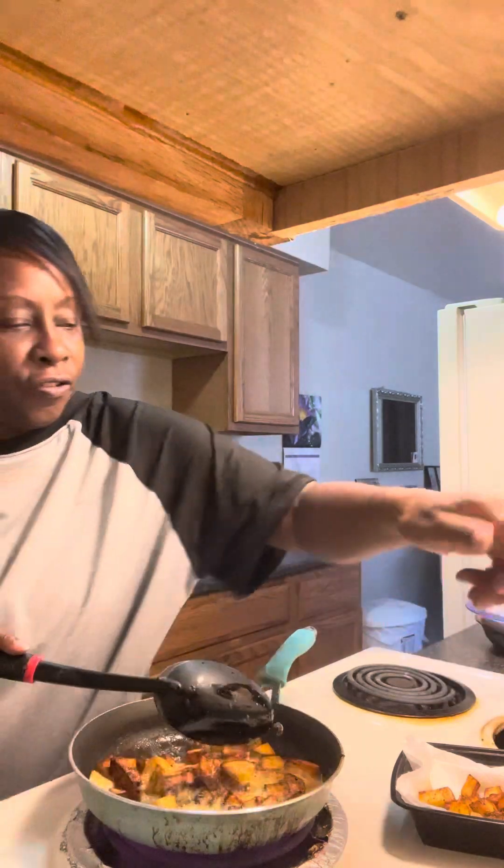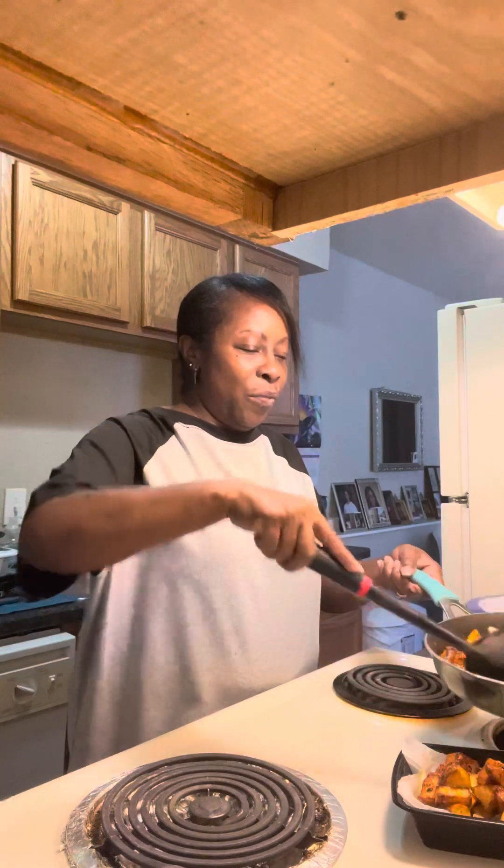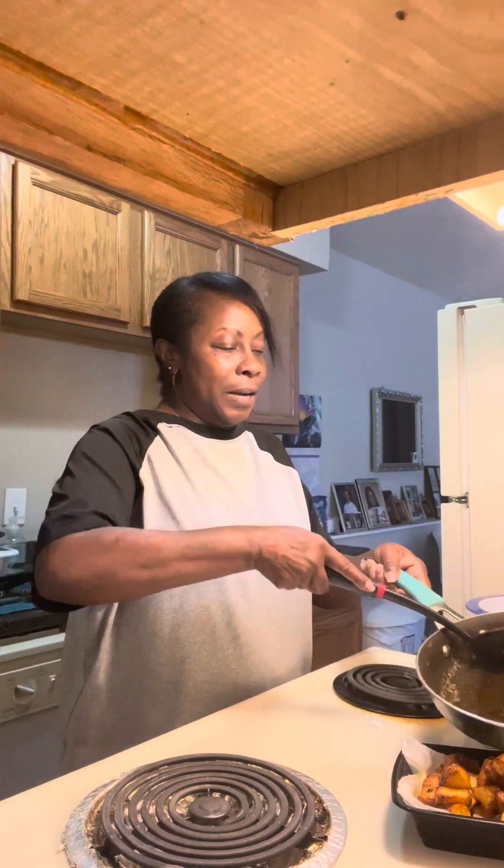Okay, so these are done. I know they're a little extra crispy, but my son and I prefer them a little extra crispy. Normally for other people I would not have them this crispy, but we do like them crispy. There's a little bite to them — we don't like them real soft, but a lot of people do, and that's cool.